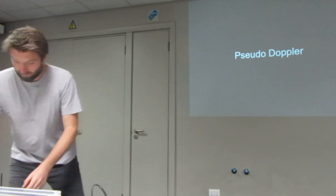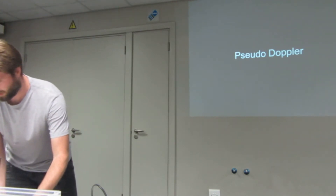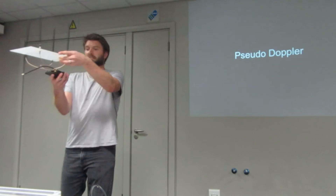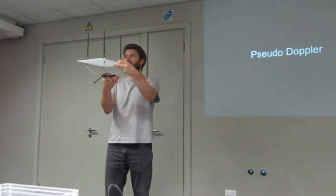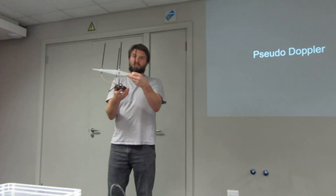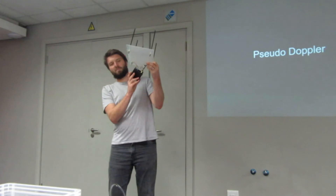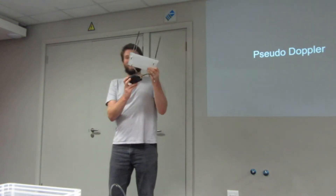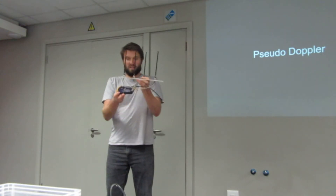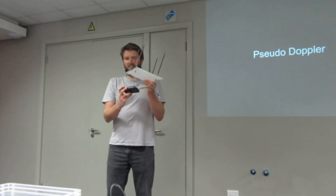Pseudodoppler is very hard to explain, but I'll start by showing you the rig. These are four antennas — you've probably seen something like this on top of a police car or an ambulance. They use pseudodoppler to do direction finding for rescue and other applications. On the bottom is a HackRF — it may be Vikas's HackRF. On the top is a thing called an opera cake, which plugs into the HackRF. There are only three in the world, and I think I broke mine already.